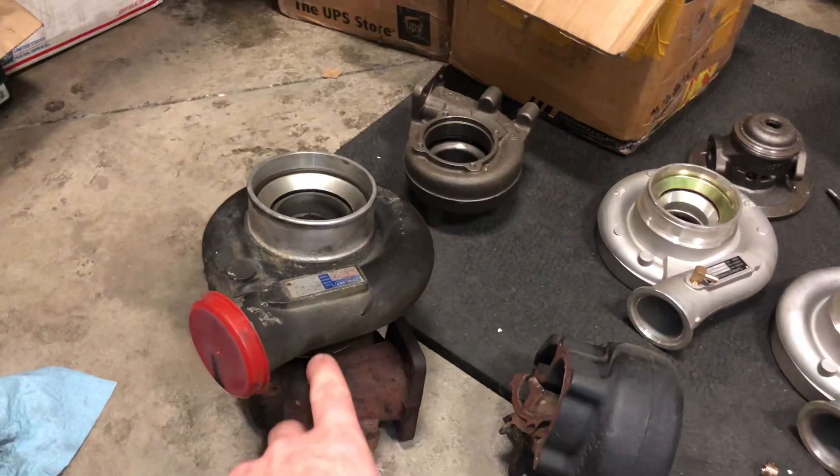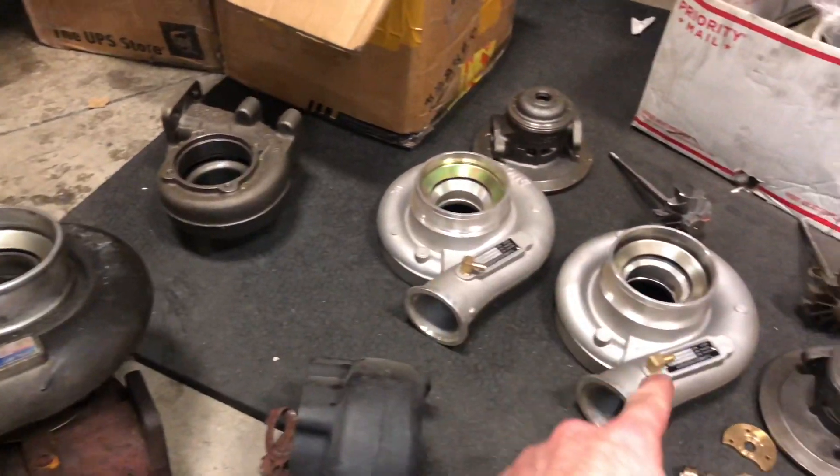I'm going to show you the difference between a genuine Holset HX35 turbo versus a Holset copy version that you commonly find on eBay and Amazon that doesn't have a name brand. Here's a genuine one. These are two fakes.